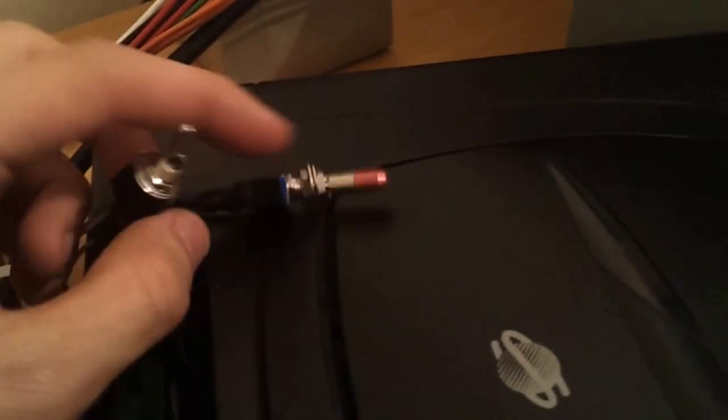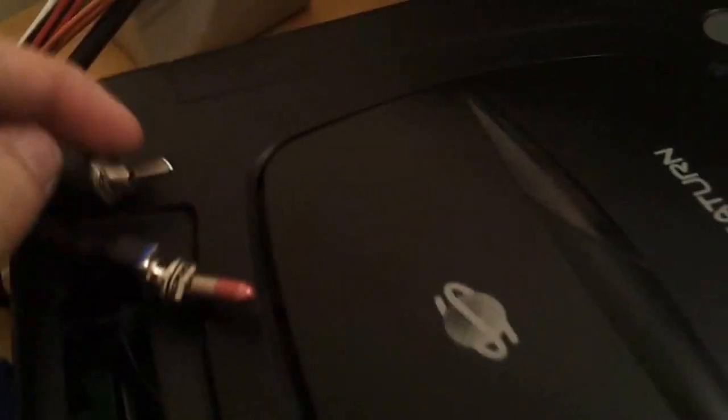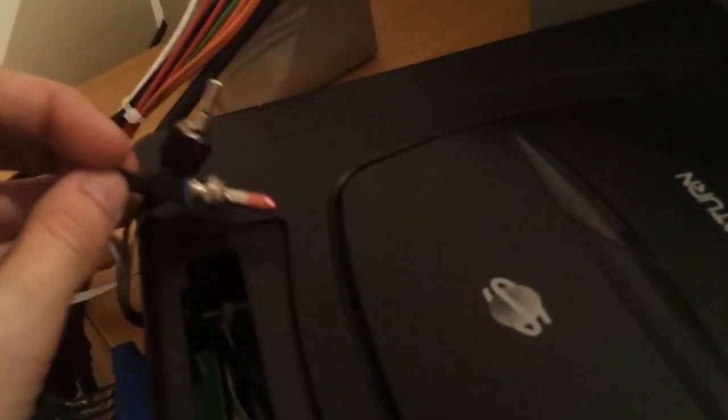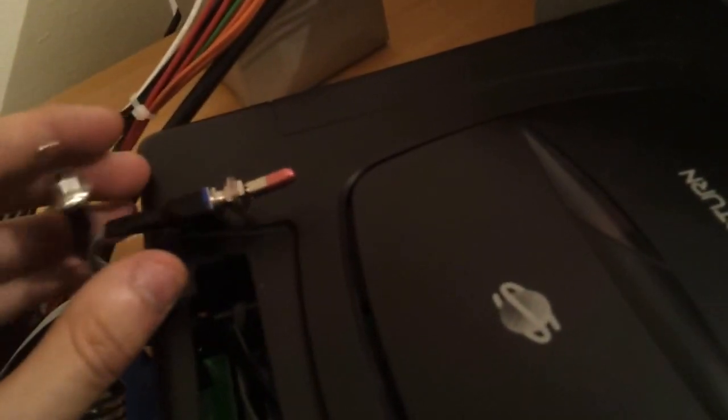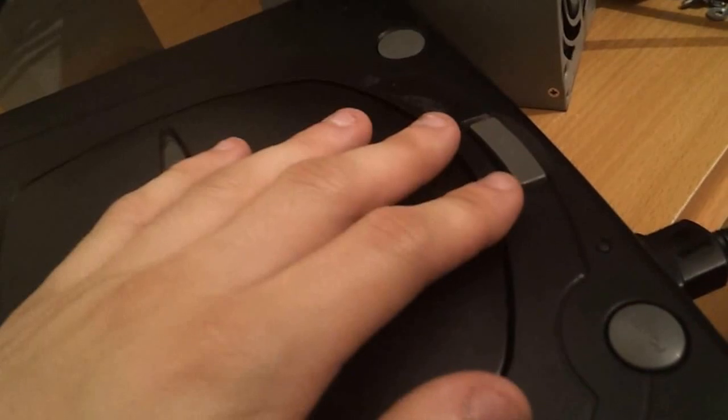What I've done is, firstly, I've got these two switches here. This is your region switch and this is your 50/60Hz switch, so you can have it in 50 or 60 Hertz. This will change your region from Japanese, American, or European. So essentially this negates the need for a mod chip. It's a bit more physical work to change the switches, but it will play all region games with no issues.